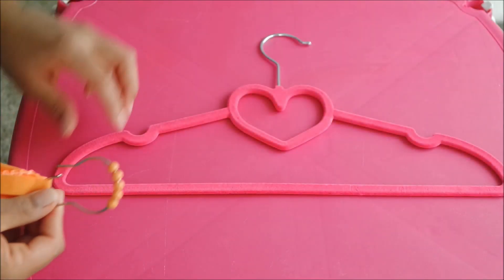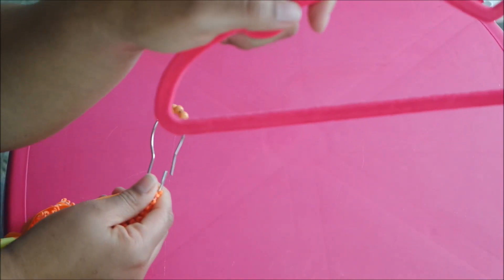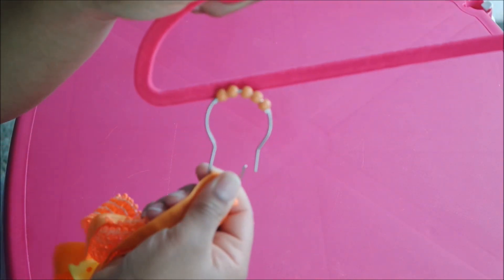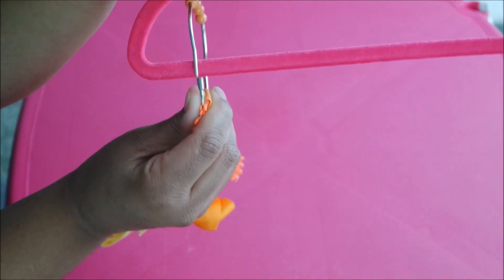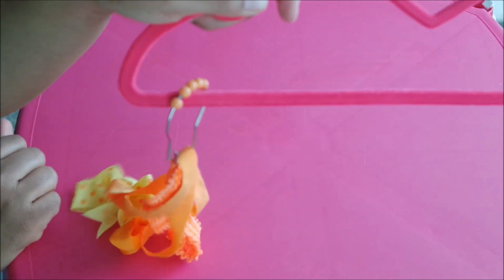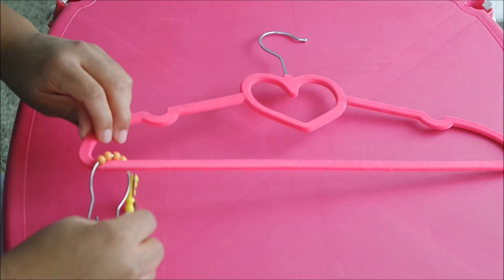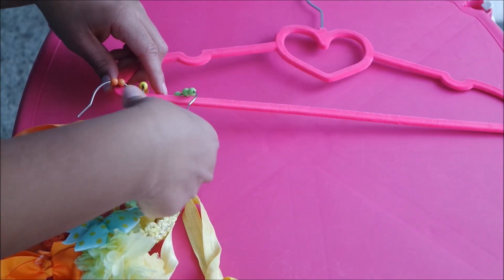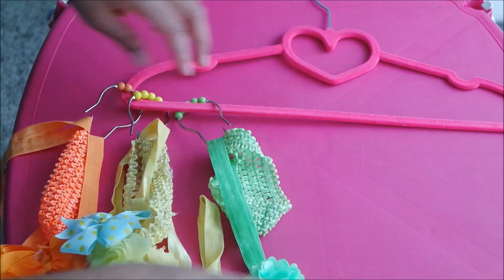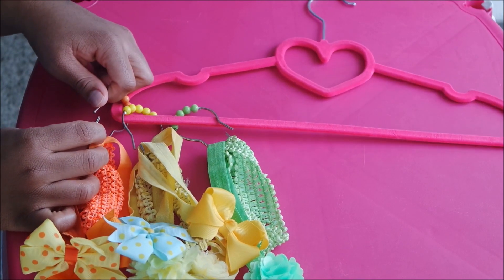Next, you're going to grab your hanger. I got this hanger off of Amazon as well — it came in a pack of 10 and was only around $9. So you're going to grab your hook that has your headbands in it, and at that bottom part of the hanger, you're going to slide that part through your hook opening. Once that part is in, you can go ahead and snap your shower curtain hook closed, and then just continue this process through all of your shower curtain hooks and headbands.